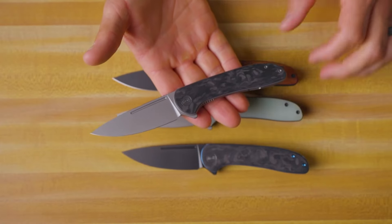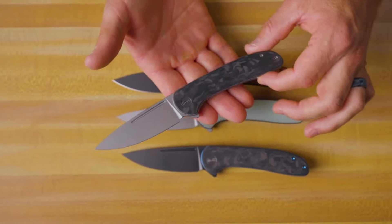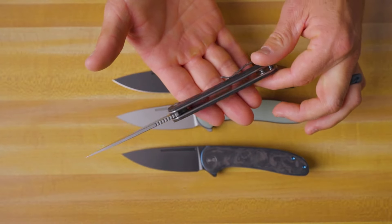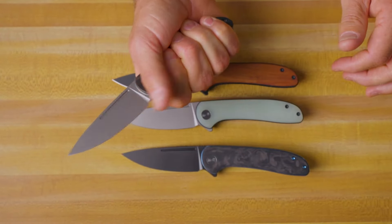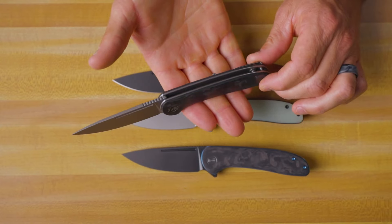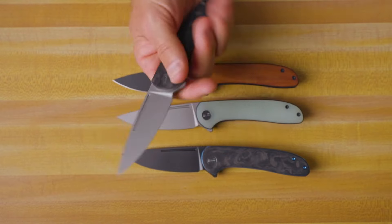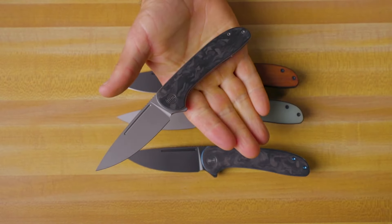One thing you're going to notice when you pick this knife up and get it in your hand is that it is extremely comfortable. Those contoured handles with that half-inch thickness really work well in your hand, making this a really usable knife — very comfortable and very minimalistic in design and style.